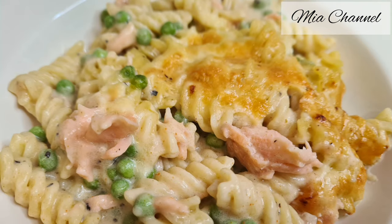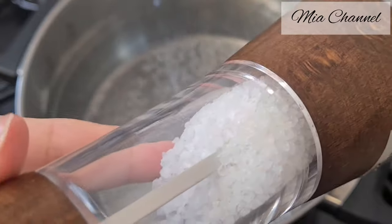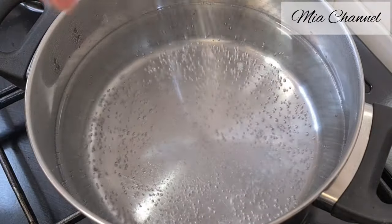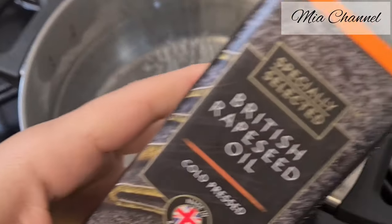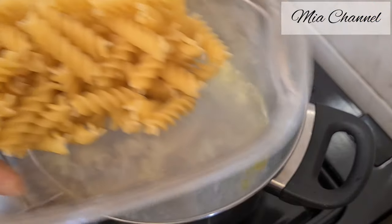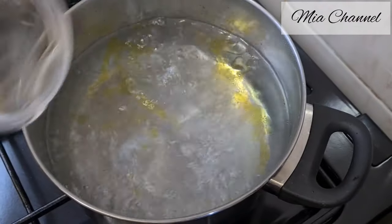If you're interested, let's get started by bringing our water to boil, then add some salt. I put in some sea salt and some rapeseed oil — that is optional, I just like the flavor it gives to my pasta — and 300 grams of fusilli pasta.